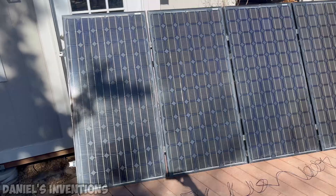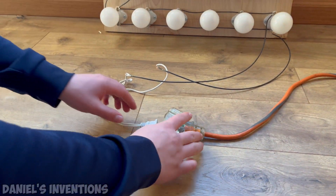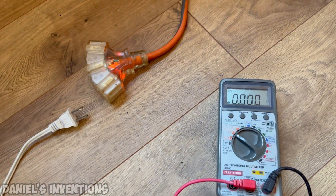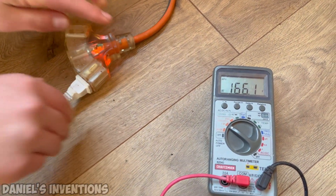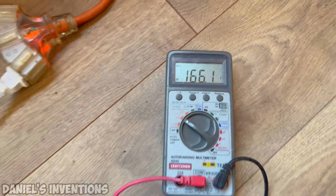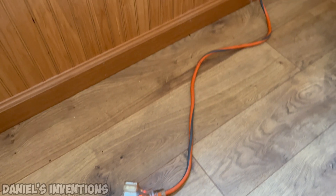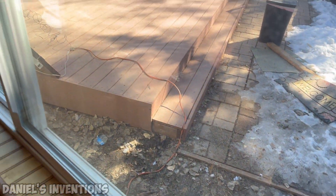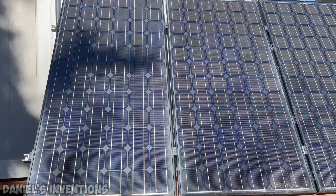The electrical potential of the solar panels is in DC current and can power a load of many light bulbs. The combined voltage potential of the four solar panels is 160 volts DC with open circuit. However, the voltage will drop below that once a heavy load is connected to it. Each individual solar panel can generate 400 watts of electrical energy for a total of 1600 watts.